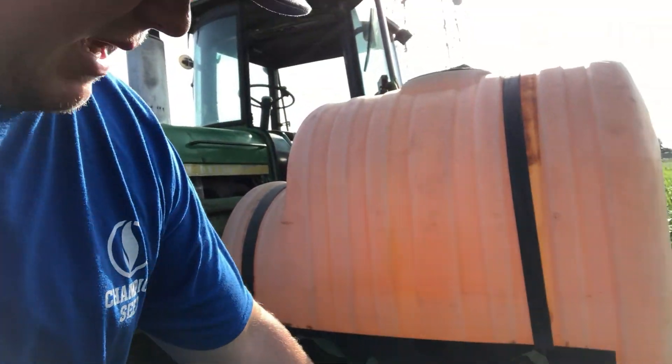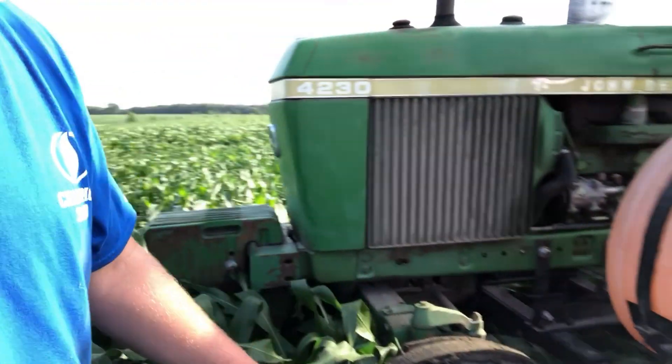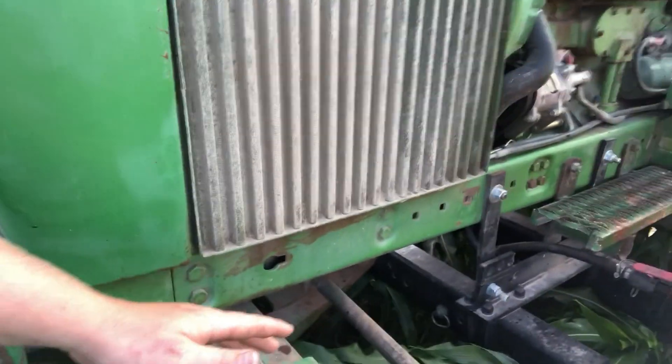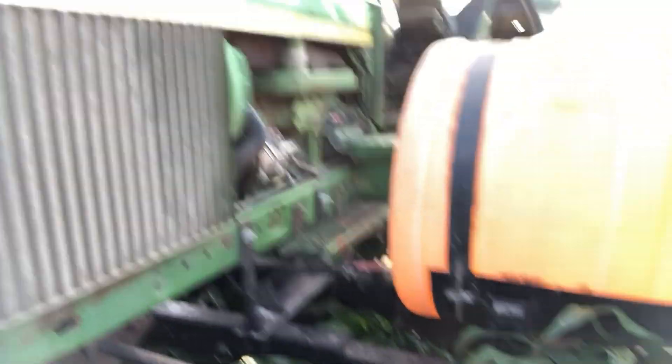See, it's bending underneath the saddle tanks pretty decently, and then for the main part of the machine it's basically bending all the way. So it looks like it's a go.